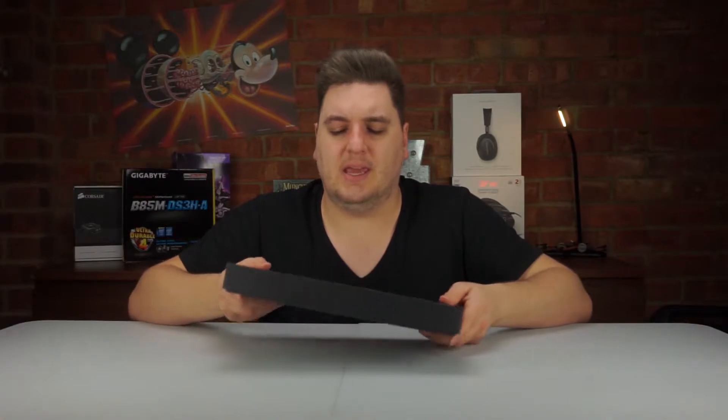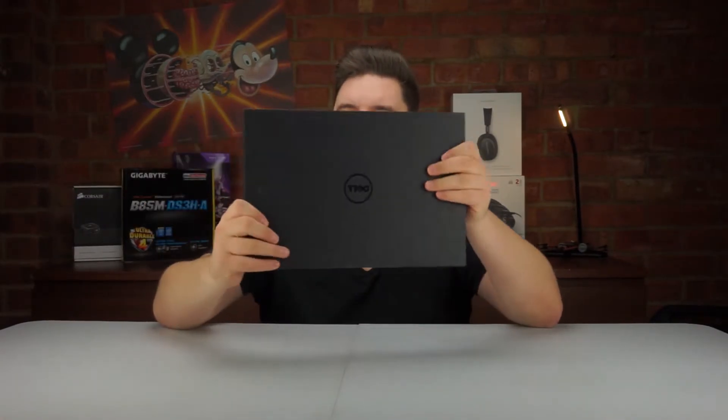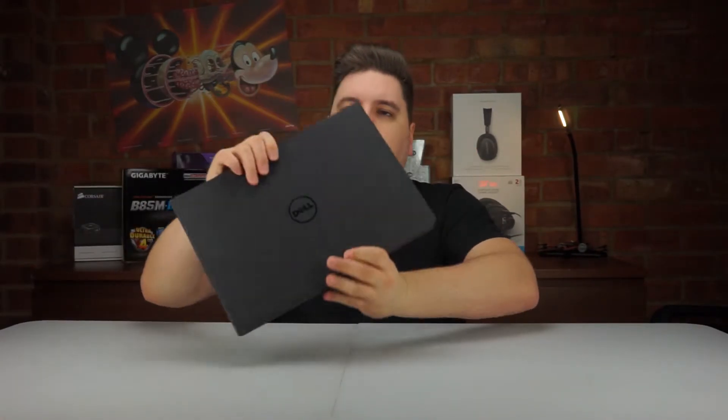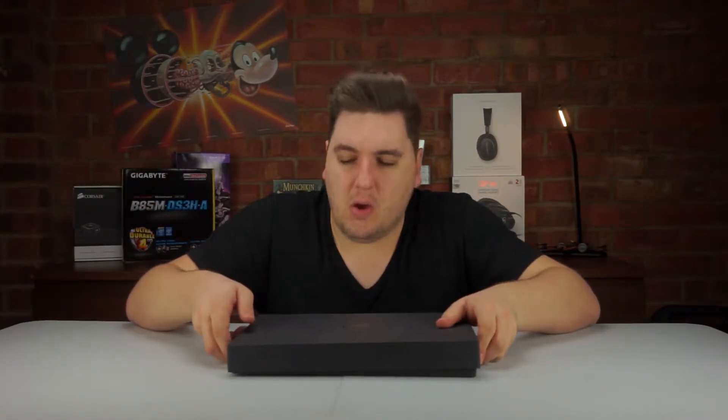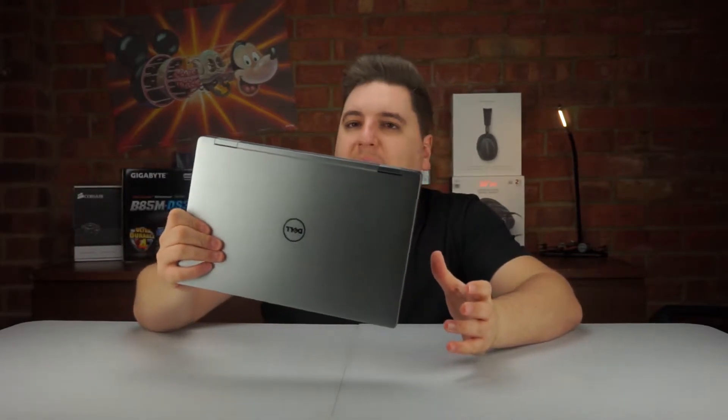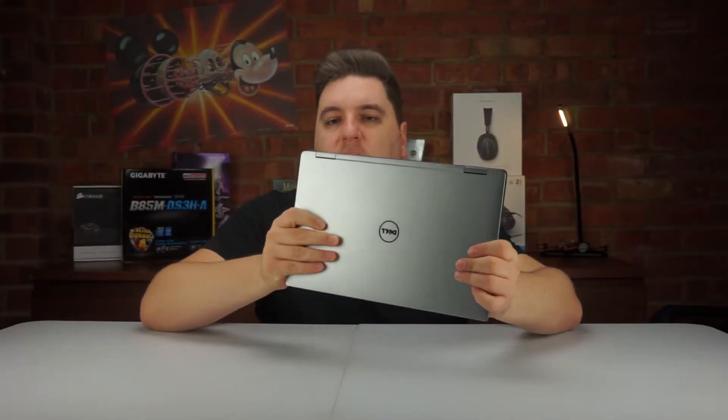The laptop was sent to me in a very small, very sleek black box with a Dell logo on the top. The laptop has been opened before, probably from a previous reviewer, so I can't give a full unboxing experience, but the product is still here and we can still run through all the features. Once inside the packaging you're greeted with this 13-inch laptop.